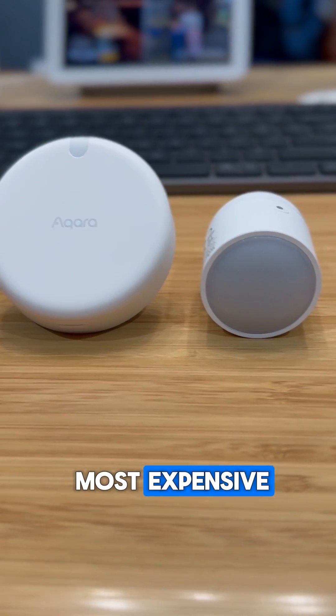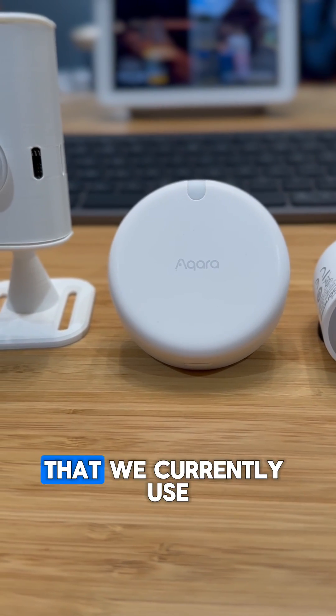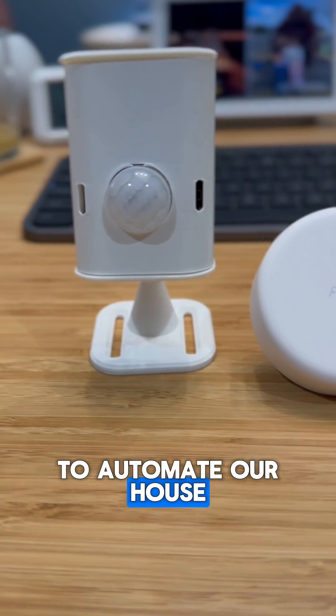Going from cheapest to most expensive, here are the three presence sensors that we currently use to automate our house.